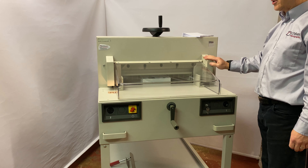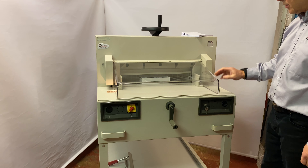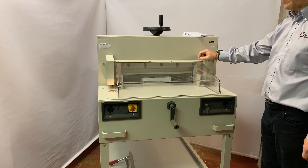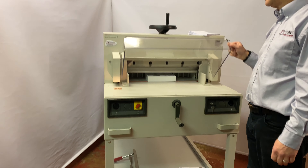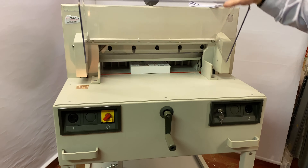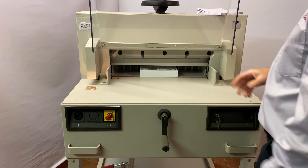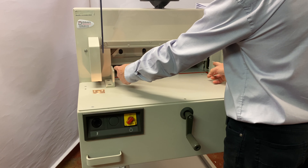Here we have a used pre-owned Ideal 5210/95 guillotine that's just been through our workshop, fully prepared for resale to go off to a new home and work for somebody else. I'll give you a quick run through — it's 52 centimeters, 520 millimeter cut, or in old money it's 20 and a half inch width.